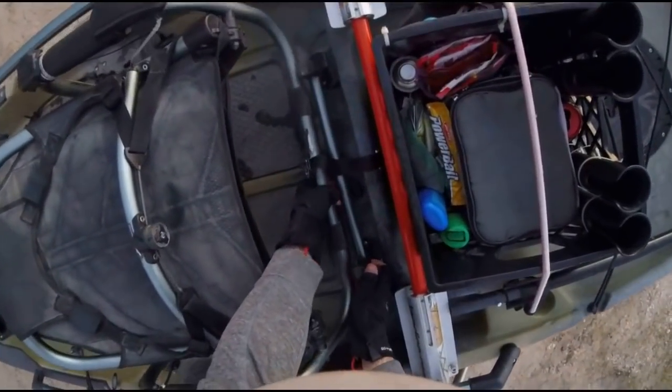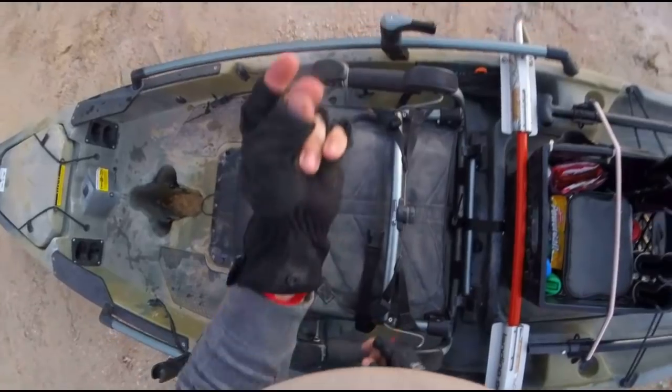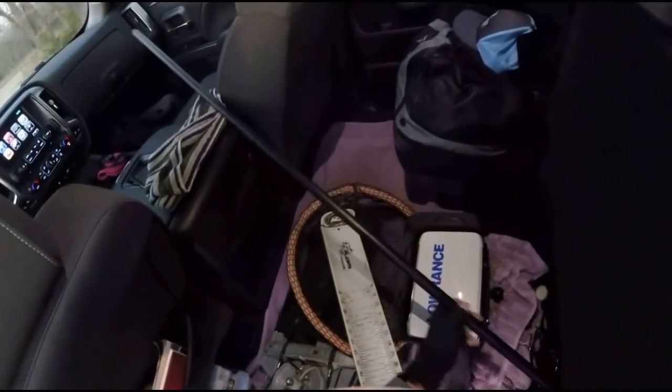I'll do a little cutaway here to speed up through the loading process. I can't quite snap in these gloves for when I'm loading. I usually just load my rods and everything in and lay them in.